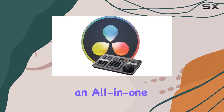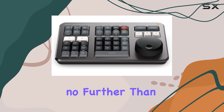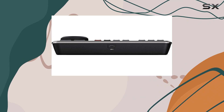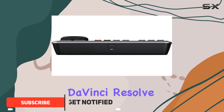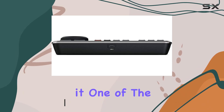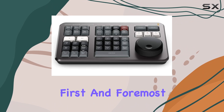If you're in the market for an all-in-one video editing and color correction powerhouse, look no further than the Blackmagic Design DaVinci Resolve Studio Bundle. This package includes the highly acclaimed DaVinci Resolve Studio software paired with the DaVinci Resolve Speed Editor, making it one of the best investments for both amateur and professional video editors.